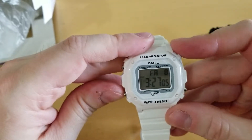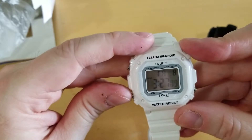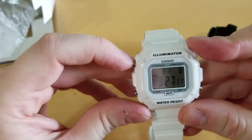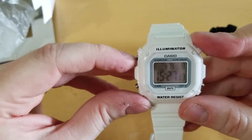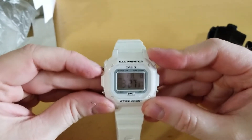It has a light, alarm, and stopwatch. I like that it's so simple actually — I don't need a ton of functions. On certain watches there's not a huge point in having a ton of different features.